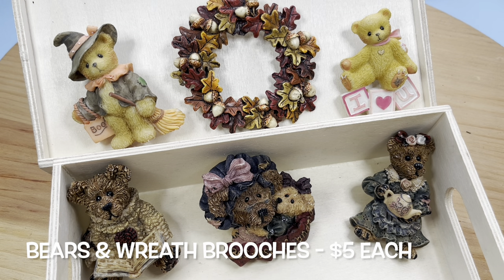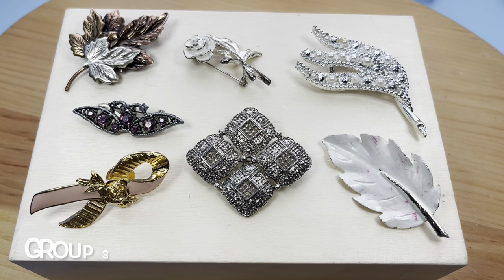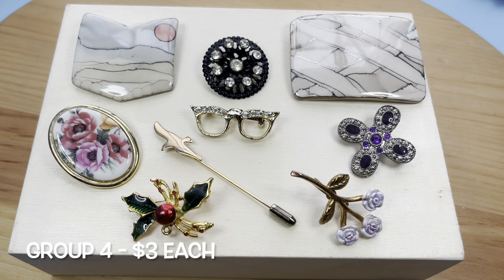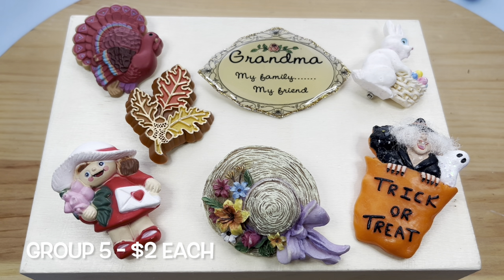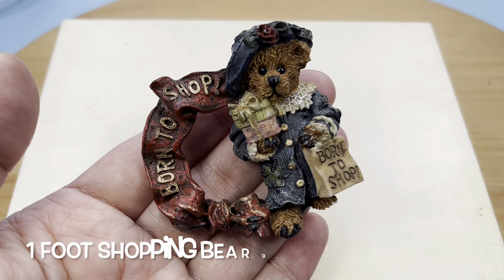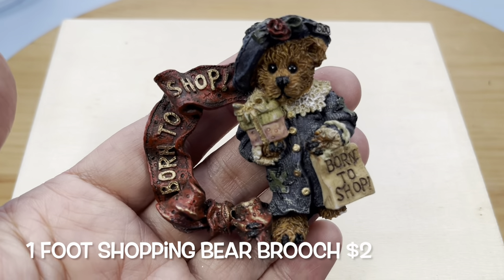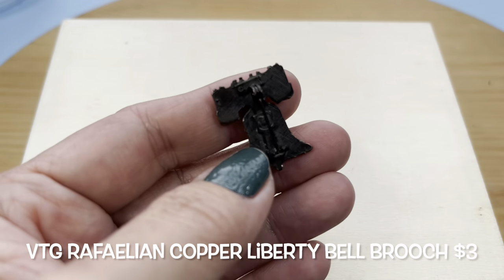I'm going to place them in groups so that if you're interested in purchasing, you can just take a screenshot and let me know which ones you'd like. Here's the first group, here's the next group, this is group three, here's the next group, and this one. And here are the small pins. This little lady has that broken foot, so hopefully someone will still love her. This copper Liberty Bell is signed on the back right there on that cartouche — it says Rafaelian, which is a vintage brand.